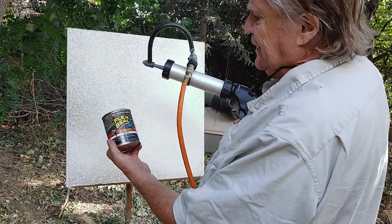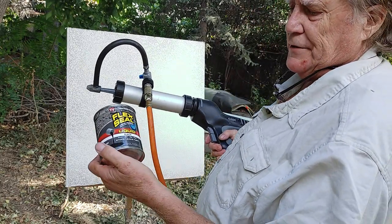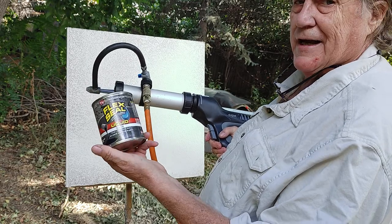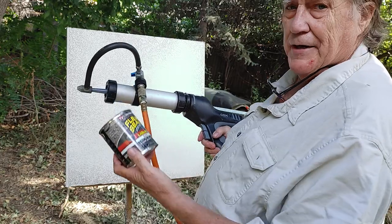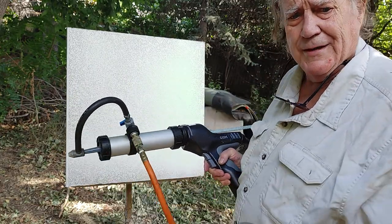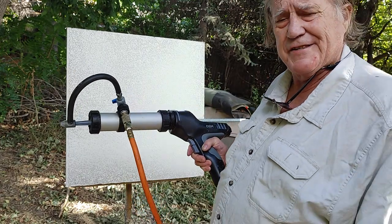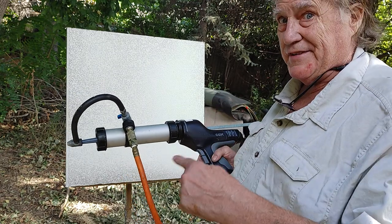Now we're going to do something that defies your imagination. See this Flex Seal Liquid black — this is a 16-ounce can. I filled the tube with most of it and I've got it in here. We're going to try to spray the chicken wire boat stuff and see how the gun does with this. Like the guys that said they wanted to see that nothing sprays that stuff — I bet this does.